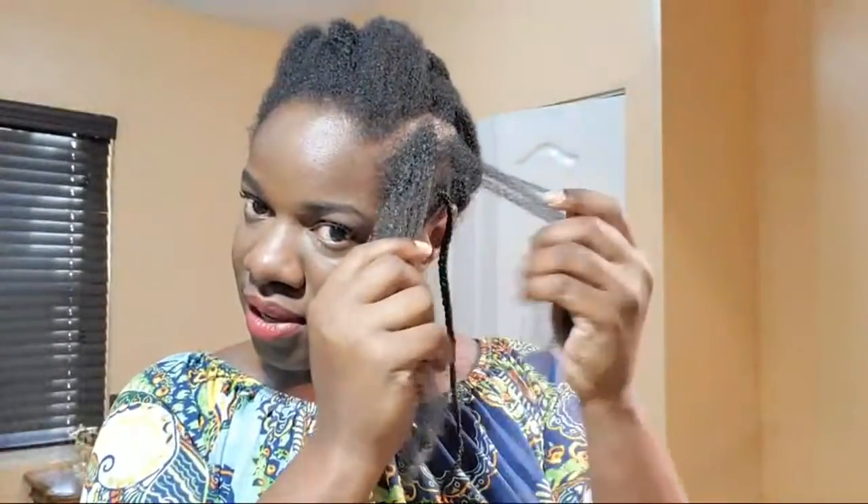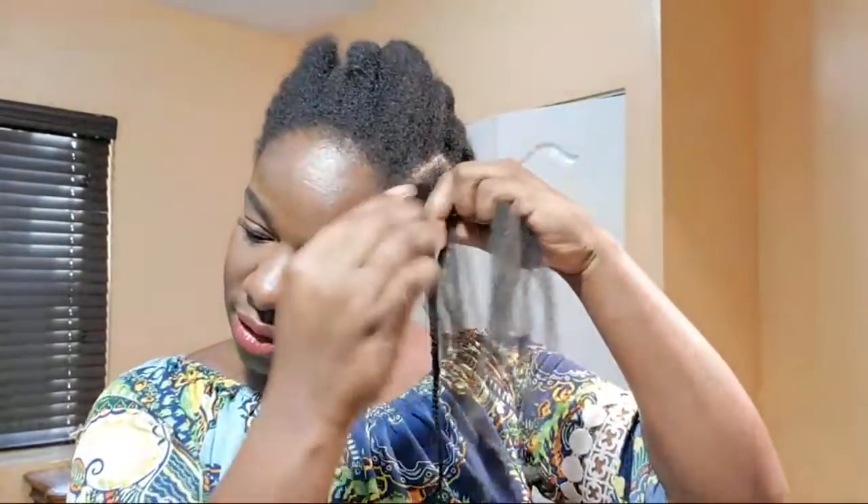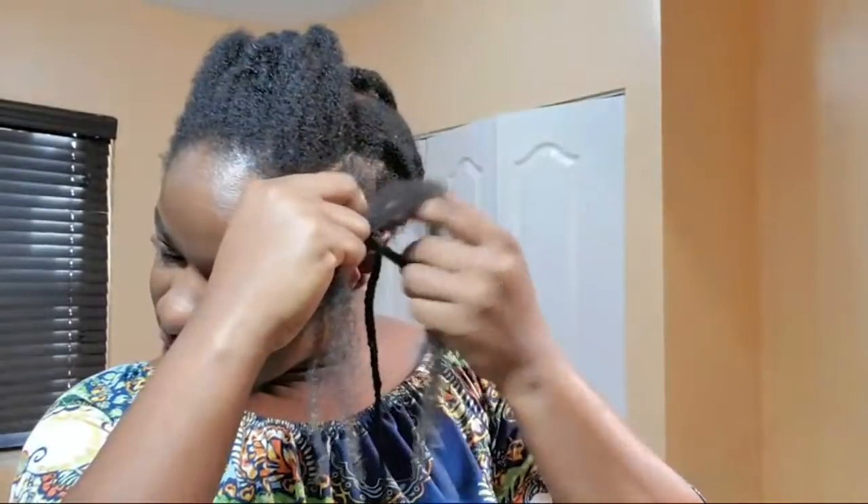I actually wanted to do something different with the front, like probably do cornrows, but I got lazy because I know in order for me to do cornrows on the front I'd have to do a thorough detangling, and trust me I'm not in any mood for that. So might as well just reinstall the braids.